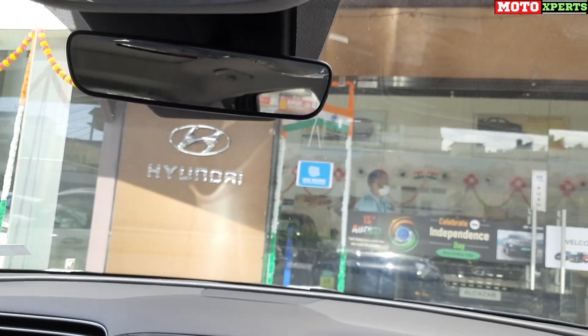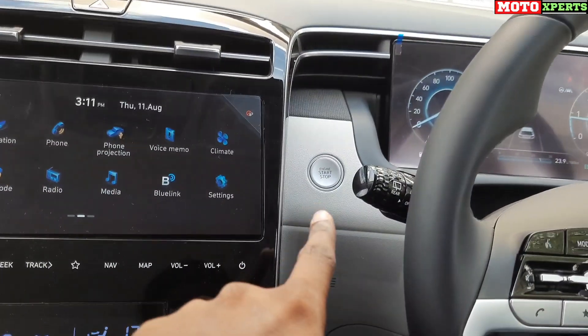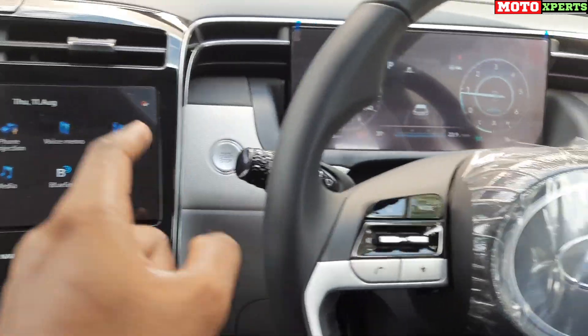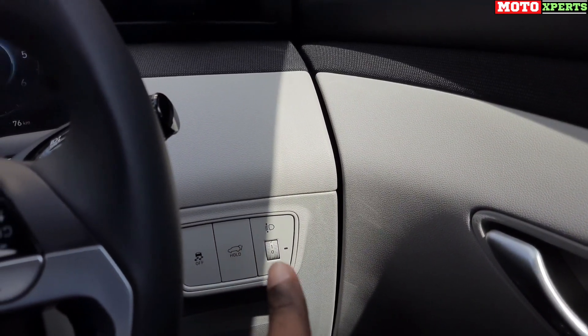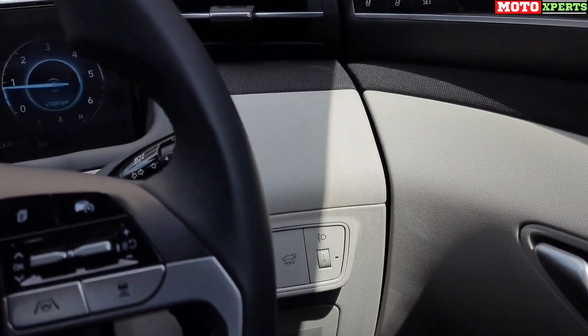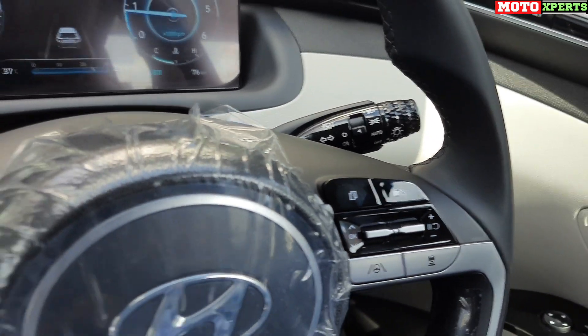The Tucson features a full smart electric panoramic sunroof — a fascinating and large panoramic opening. The IRV mirror is an electrochromic auto-dimming mirror. The car also has rain-sensing automatic wipers. Engine start and stop button is on the left side, with traction control switch and headlamp leveler switch on the right side.